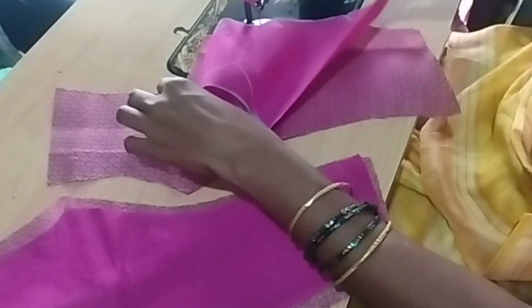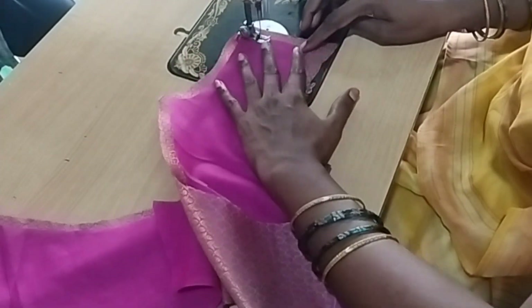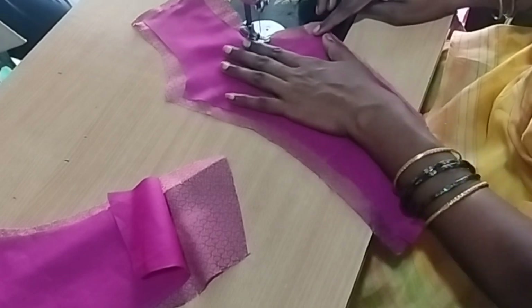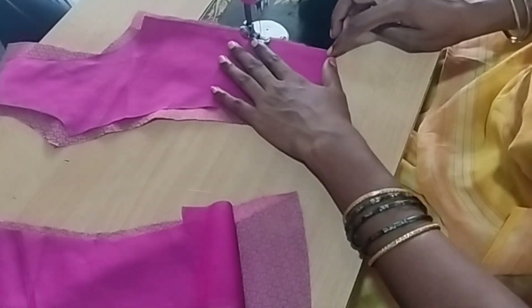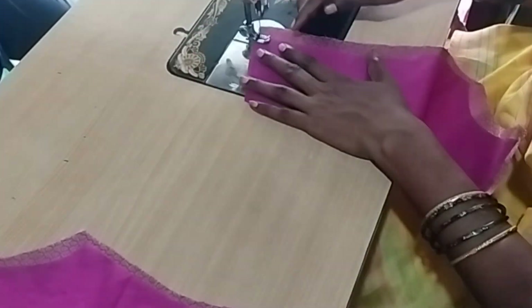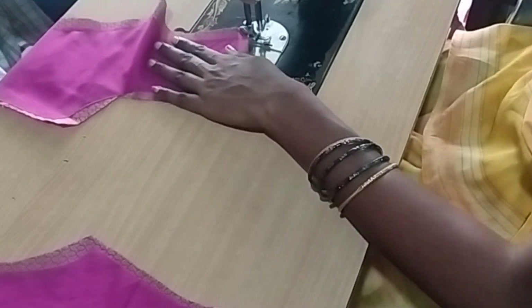First, we cut the print part. We are going to cut the print part and stitch in the same way. We have two different parts, and we are going to cut the print part. Here is the main piece of the neck wipe.